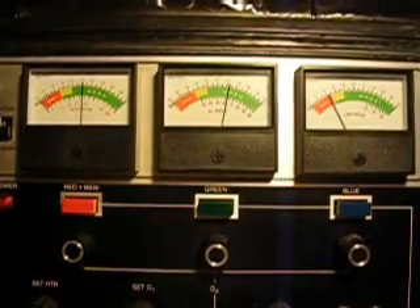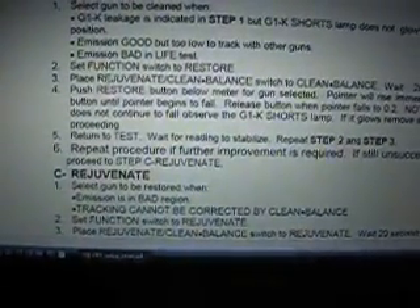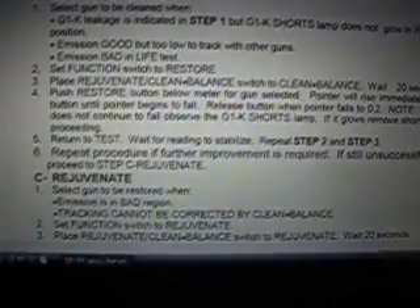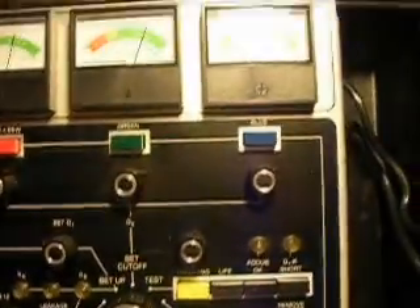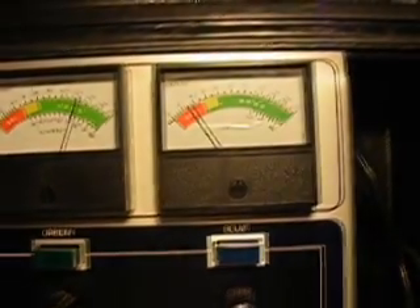Blue gun is actually in the bad again. The other two are holding pretty good in the good area. Emission is still in the bad area, so unfortunately it seems like I'm going to have to go to Rejuvenate again. I don't see any way to do it, because to set the tracking you should have all the guns up in the green or at least the yellow area. I did go through another rejuvenation process for the blue, but that didn't help. Actually, the blue gun is getting worse, so I'm stopping and not messing with it. The other two are way up in the green looking good. The blue is pretty much as bad as it was when I started, so I don't think this process is helping the blue gun.